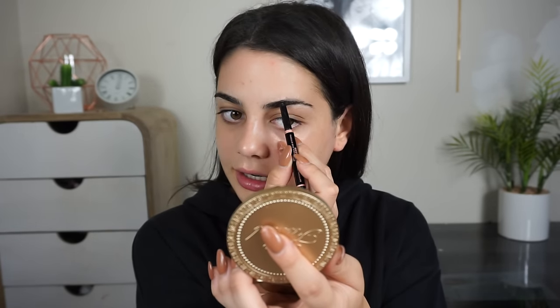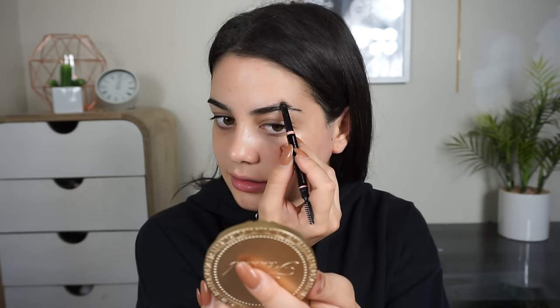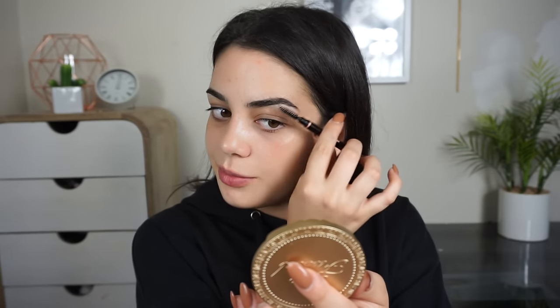So I'm going to draw a line at the bottom of my brow, and I just kind of stop halfway through because that's how I do it. And then I'm going to fill the tail end in. I kind of create a thicker arch, if that makes sense. I just fill that in a little bit and I fill the bottom of the end of the brow that I didn't fill in before.